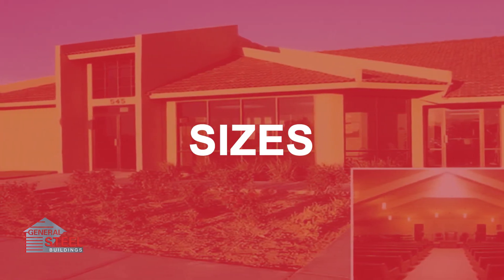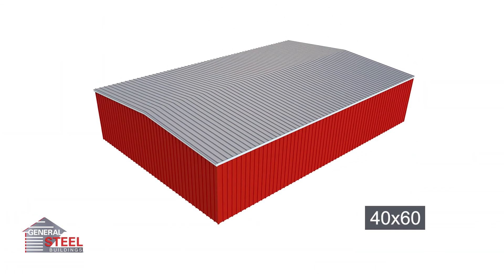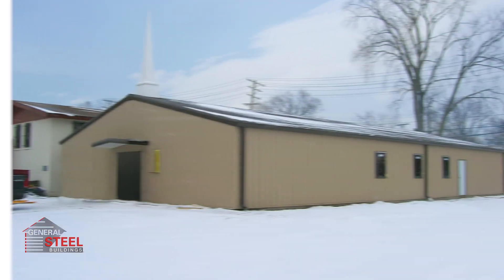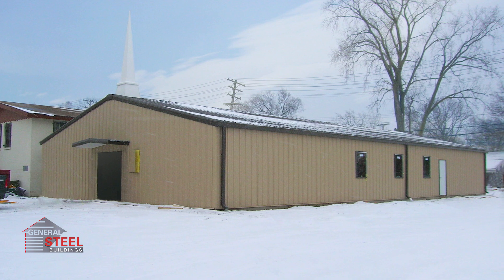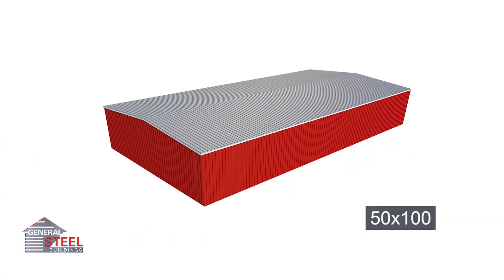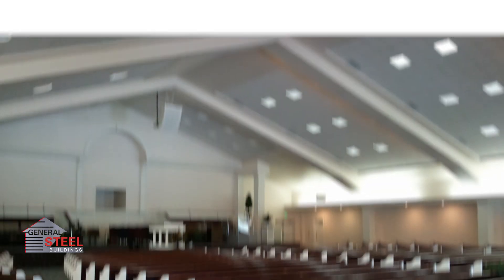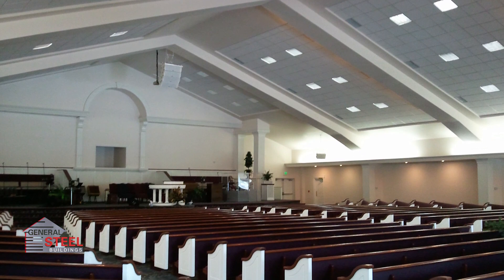Some of the most popular church building sizes include 40 feet by 60 feet — the perfect blank slate for a spacious church. The 40 by 60 format allows for ample space to build out bathrooms, seating, and stages. At 50 feet by 100 feet, this size allows for 5,000 square feet of uninterrupted interior space, giving your new church a feeling of openness and grandeur.